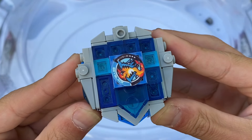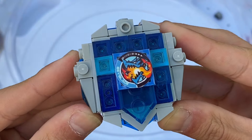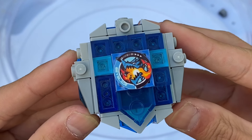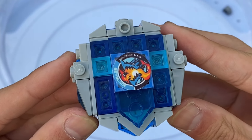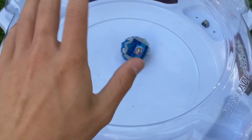And with that done, that is going to conclude my full review of my LEGO Dran Buster. Thank you guys for watching this video, I hope you guys enjoyed, and I'll see you in the next video. Bye!